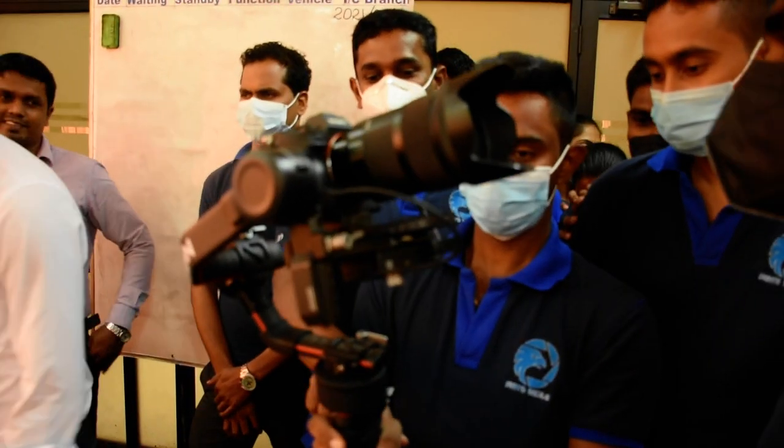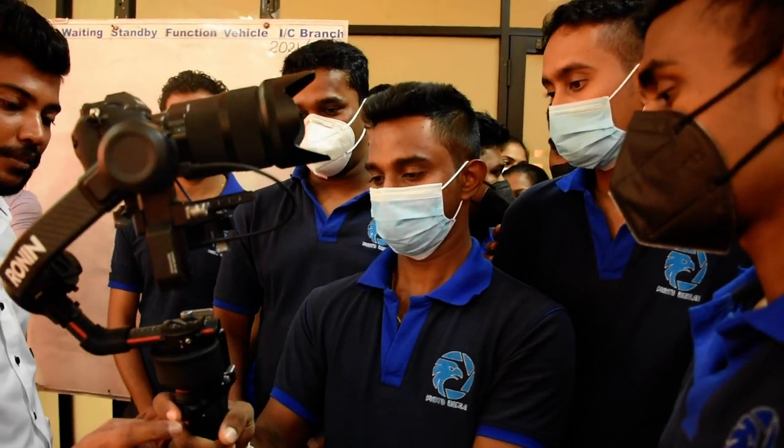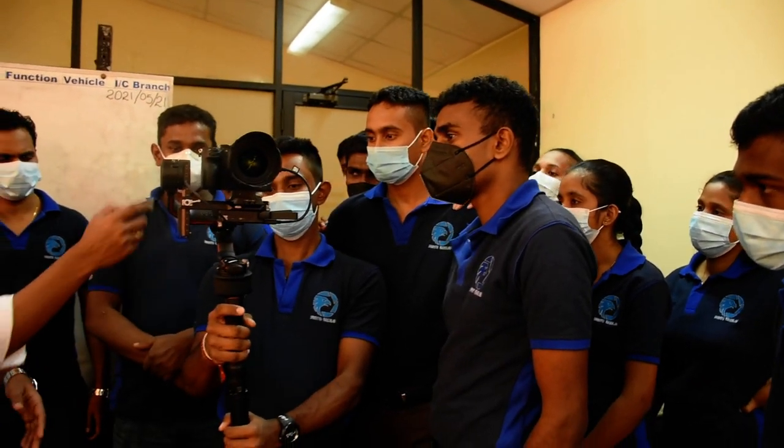Did we zoom out? Can we zoom out? No, we don't. So we zoom out — I double touch. If you want to touch it, it's better.